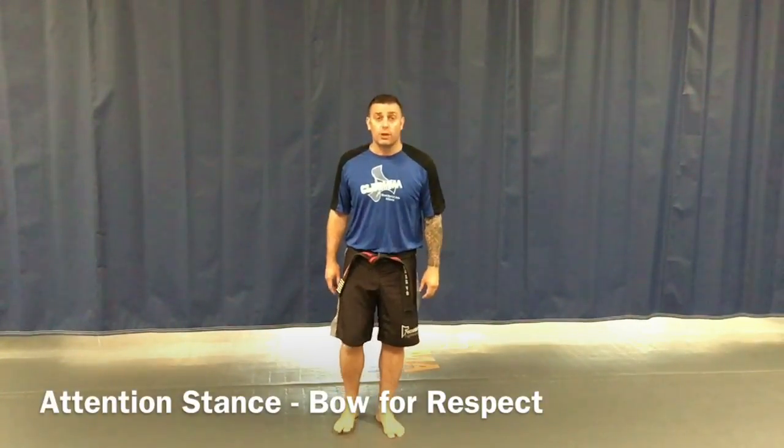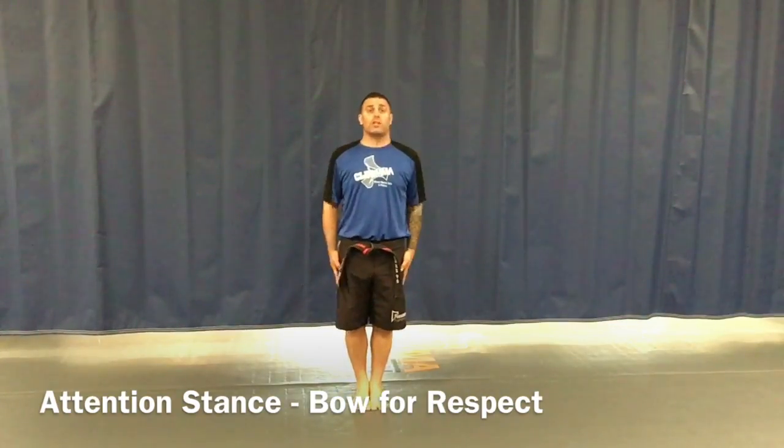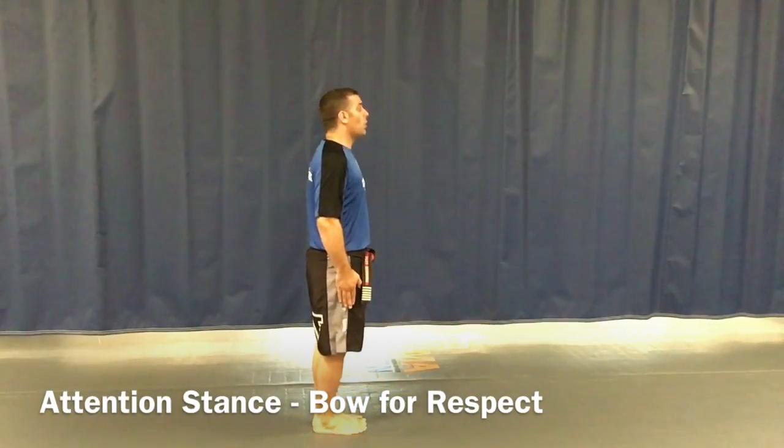Hey, this is Mr. Robinson. We're going over our white belt curriculum — this is white belt white stripe. So we're going to start with our first piece of information on our traditional stripe, which is going to be attention stance. This is one of the first things that we learn. We want to make sure we take our feet together, stand tall just like a popsicle.